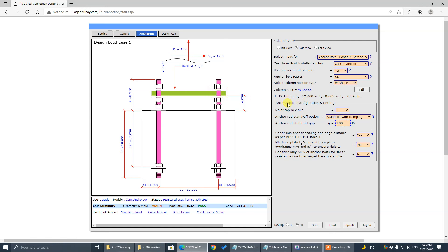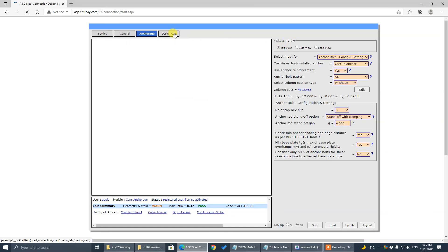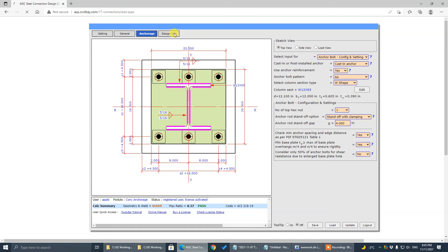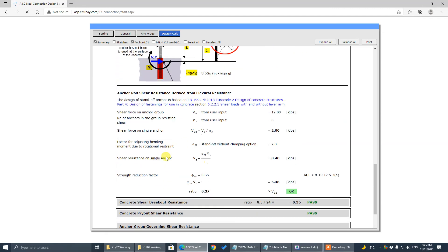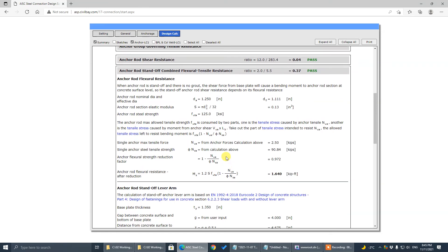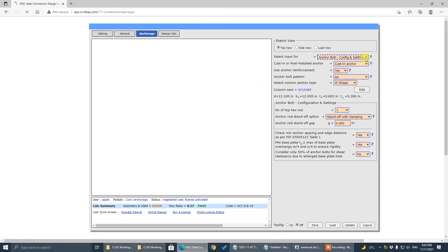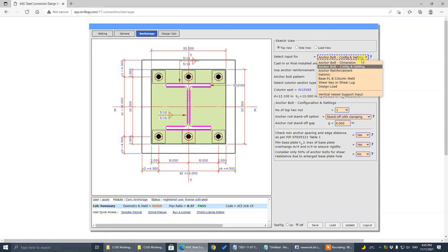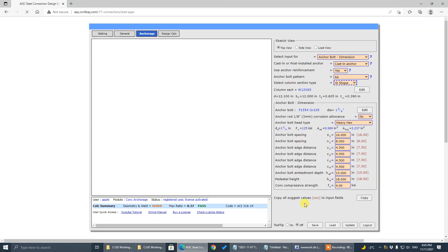That's the standoff options. Compared to the grouting options, everything is the same except there's an additional check for anchor bolt bending. That's probably the governing check. As I said, use a high-strength bolt and larger diameter anchor rod — you may get this check passed easily. Okay, that's it. Thanks for watching. See you next time.